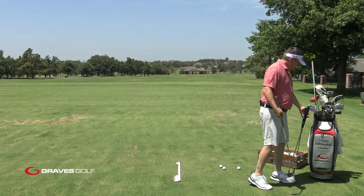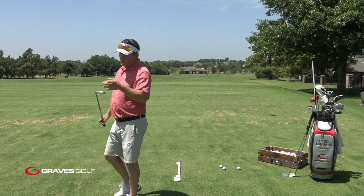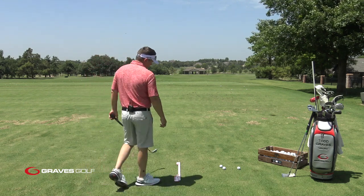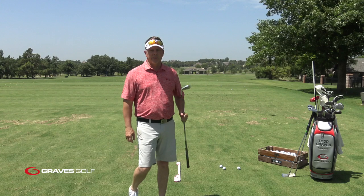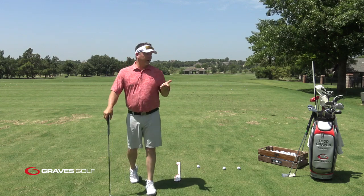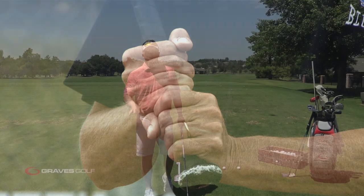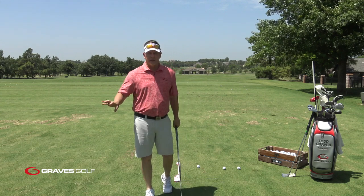There are actually two discussions to have here. One is 10-finger versus overlap — I want to talk about that. The other is the discussion between palm grip and finger grip. I also want to talk about baseball grip. Let's get something really clear about baseball grip: baseball players put their thumb on the side of the club. I'm not saying you can't hit a golf ball that way, but when people say Moe had a baseball grip, he never had the thumb on the side of the club. So let's get that out of the question.